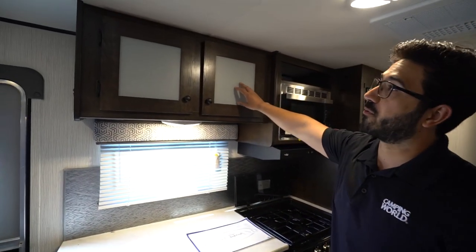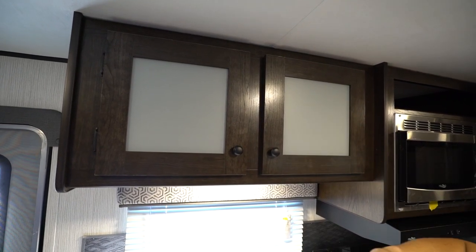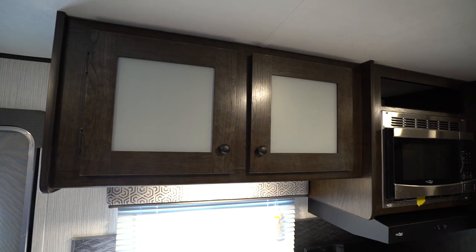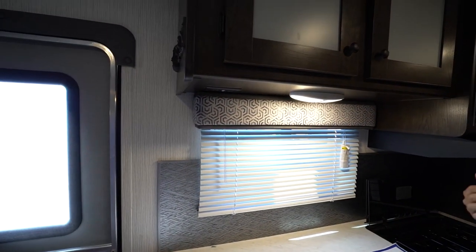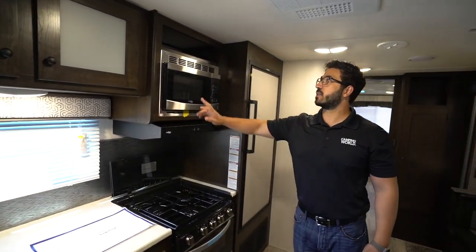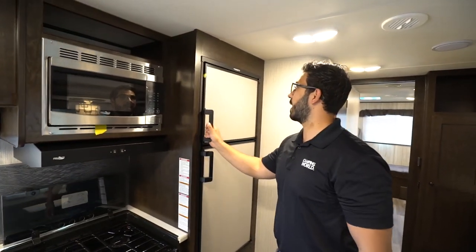Up top they went with frosted glass instead of wood, which I think was a smart move to help break up the dark wood a little bit, especially with the oil rub bronze knobs. You'll see the LED light underneath as well as an electrical outlet, so if you need to plug anything in, that'll be the place to do it. You have a window for natural light, your microwave, and then a hood with a light and a fan.